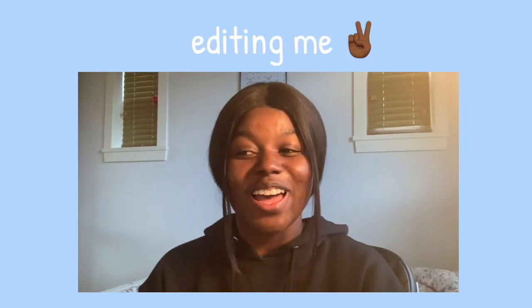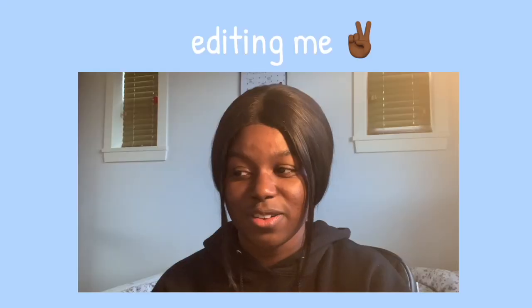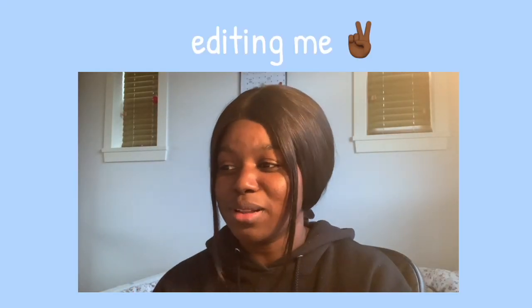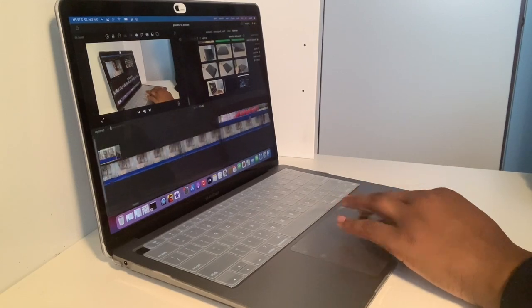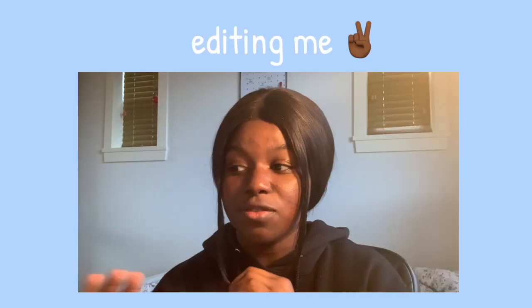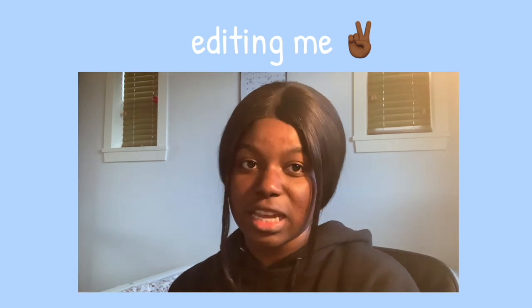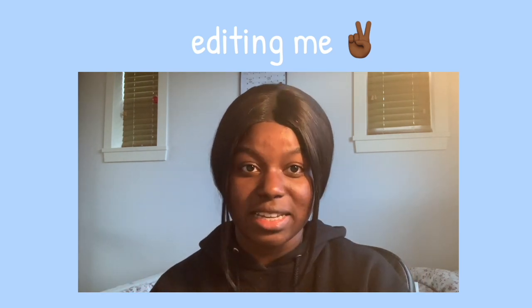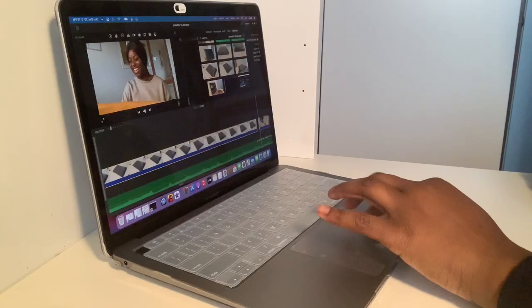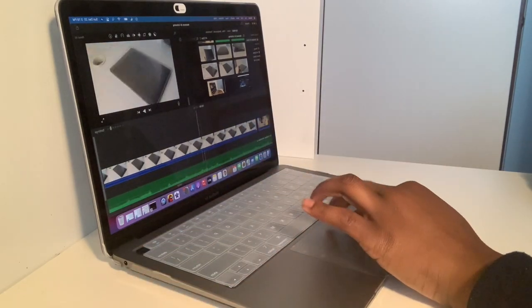Hey guys, editing me here — just wanted to pop on and say that editing on this has been so good so far. I've only done one video but I've done a few cutaways and overlays and it's done really well. It's run very smoothly. There are a few kinks I'll get into in a separate video about how editing is on iMovie on the new MacBook Air with the M1 chip, but so far it's been very smooth, very convenient — really loving it.